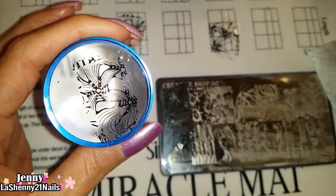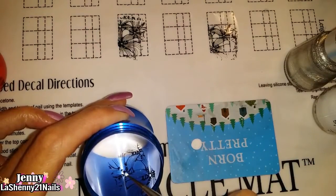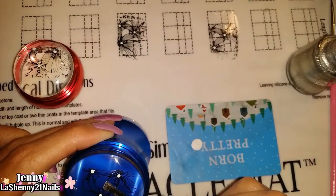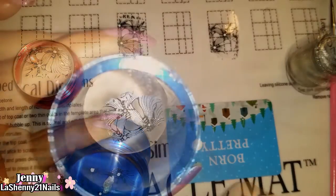I created four nail decals — two on my silicone mat, one on my blue stamper, and one on my red stamper. In the end I only used the ones I created on the stamper, but they all turned out beautifully.